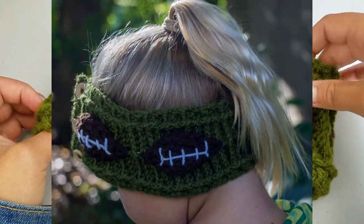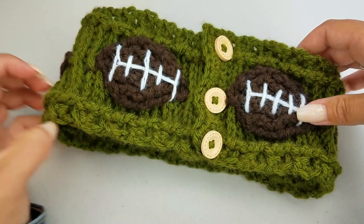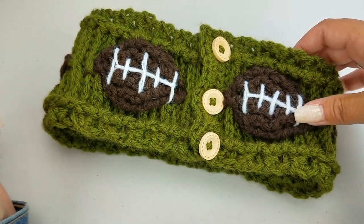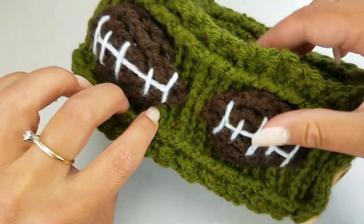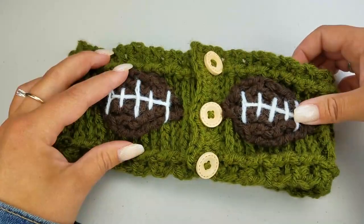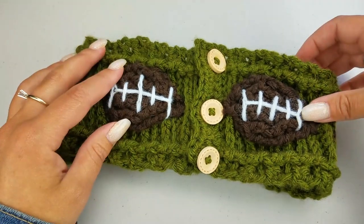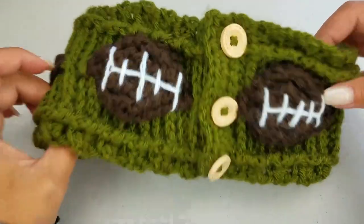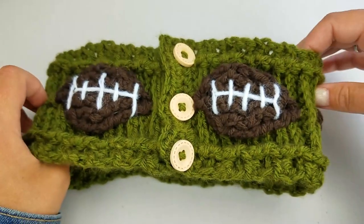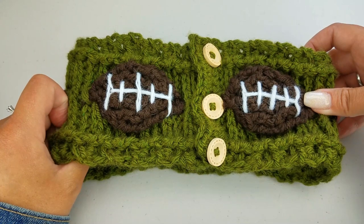This is what I came up with, and I am absolutely in love with it for fall. Let me know in the comments down below what you think of this project. Do you like it? Should I come up with a matching cowl? Also, if you haven't already, please subscribe to my channel and hit that bell icon to stay up to date on all my current projects. Give this video a thumbs up!